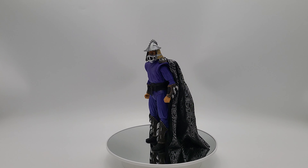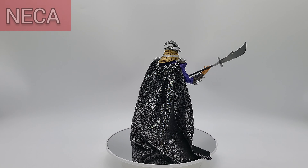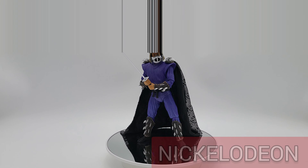Hey YouTube, thanks for stopping by and checking out this review. What we're going to talk about is Teenage Mutant Ninja Turtles 2: The Secret of the Ooze — Ultimate Shredder by Nickelodeon and NECA Toys.